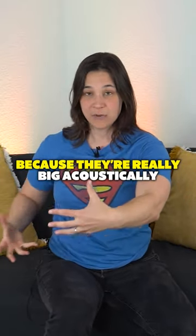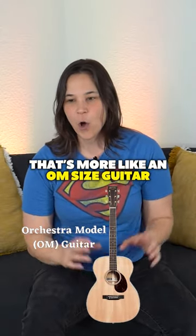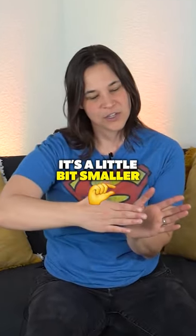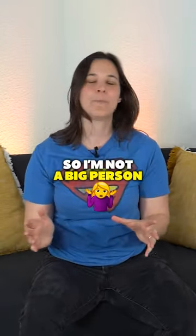They have a great sound because they're really big acoustically, but I prefer something that's more like an OM size guitar — it's a little bit smaller. I don't feel like I'm climbing over the guitar. I'm only under 5'5", so I'm not a big person.